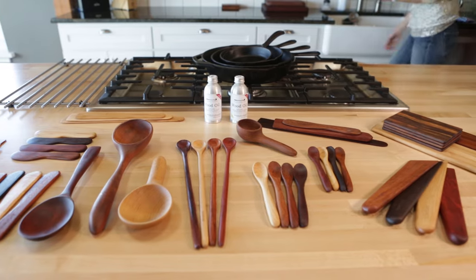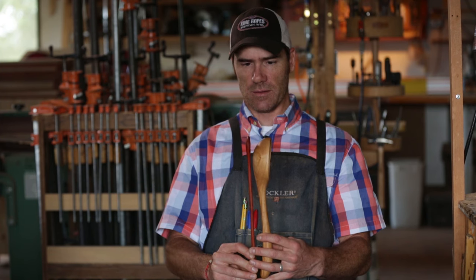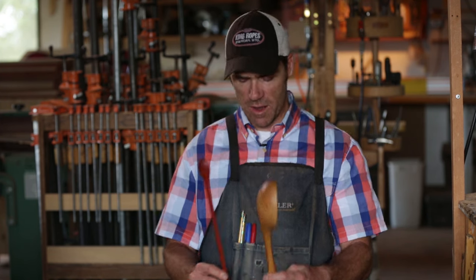This is actually the longest utensil I make — it just took the lead. It's just a hair longer than the medium classic ladle, just by a little bit. It's probably about 13 and a half inches long.